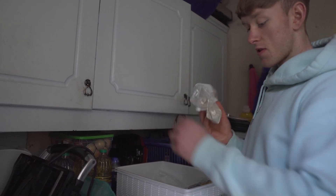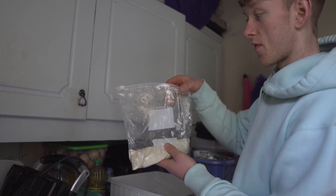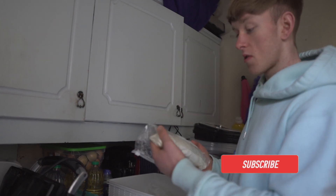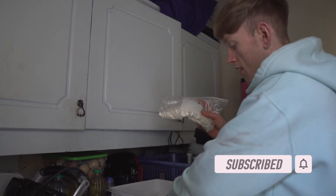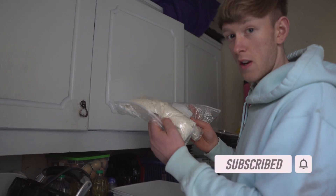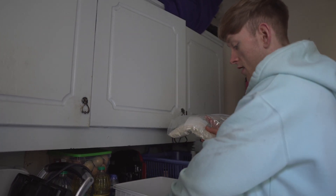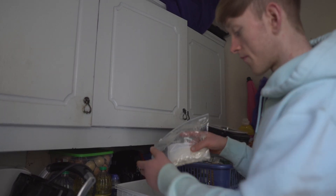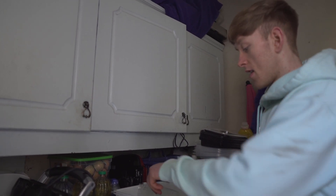Meal number one is going to be 100 grams of oats. You can see in this box I've got all my food literally weighed out in bags. If you struggle with having time to weigh your meals, this is a great tip — I weigh everything out when I buy it, so there's 100 grams in each bag. Same for my pasta, 90 grams in each bag. Literally grab them and go — saves me two or three minutes every day when making meals.